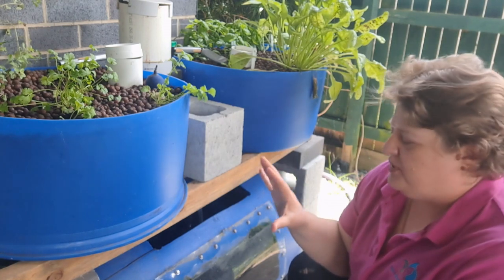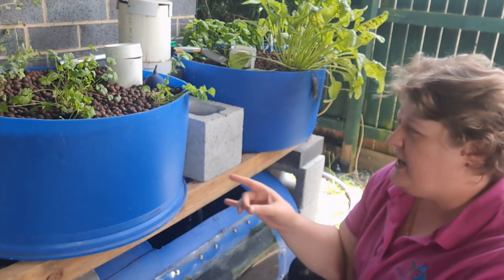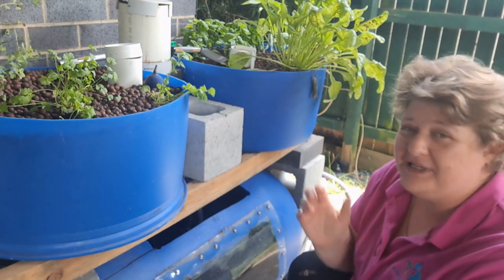Building a small little aquaponics system like a barrel system — there are various different designs. If you want to know how I do this, it is on my channel in the 'how to build a barrel aquaponics system' video.